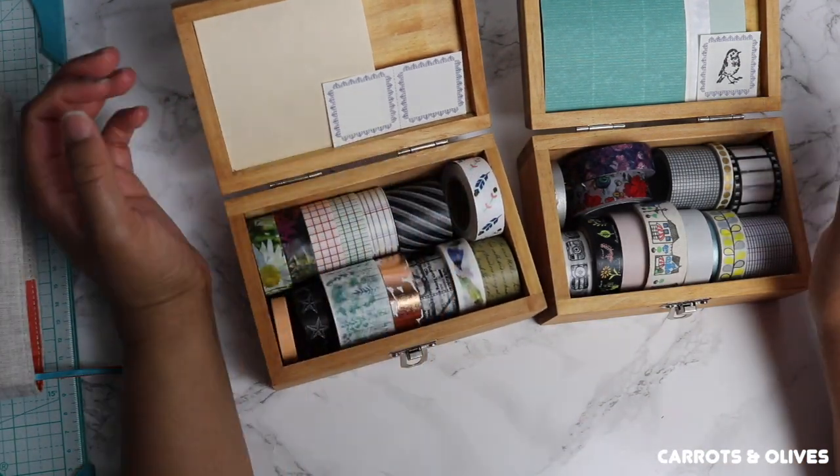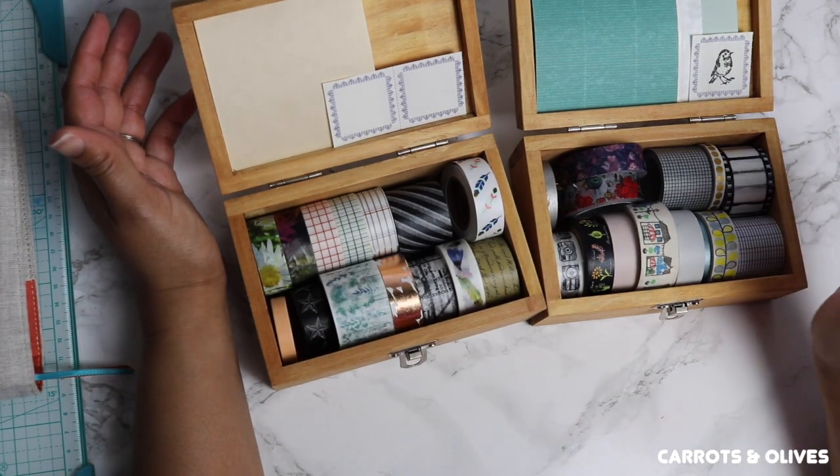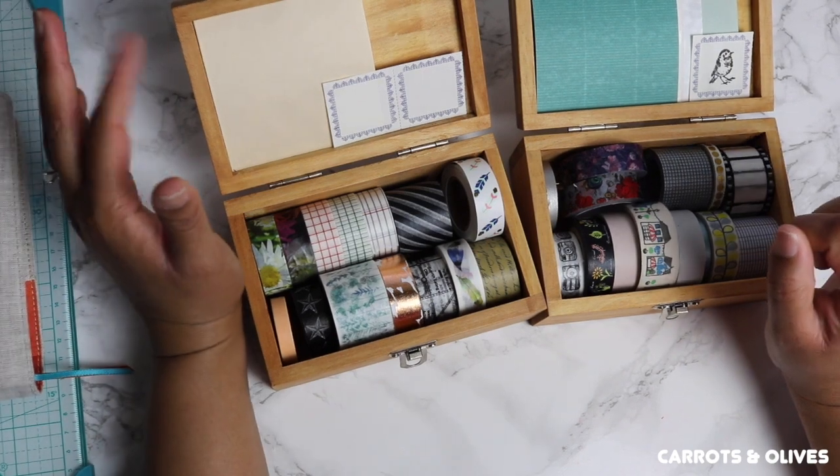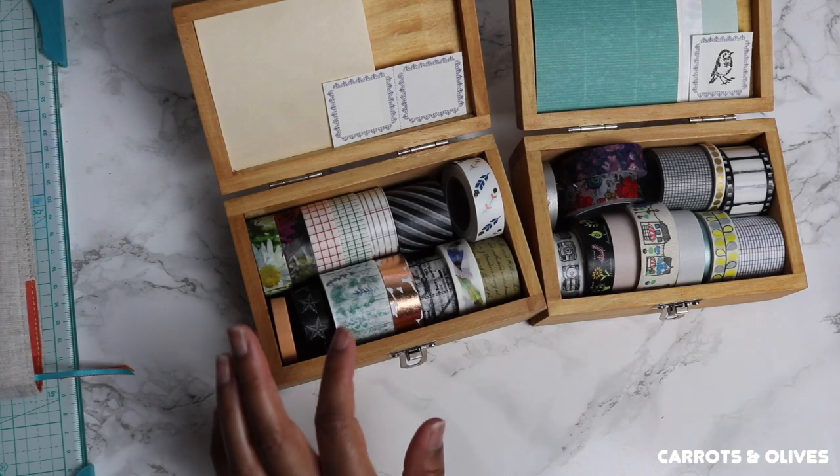For those of you who like to see washi tape, and for those of you who may not even know what washi tape is — I would assume the majority of you do — but for those of you who don't, be prepared to have your mind blown.